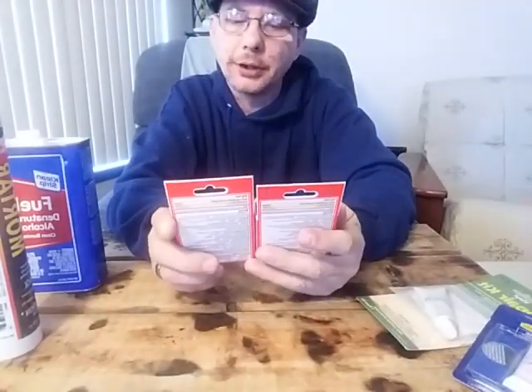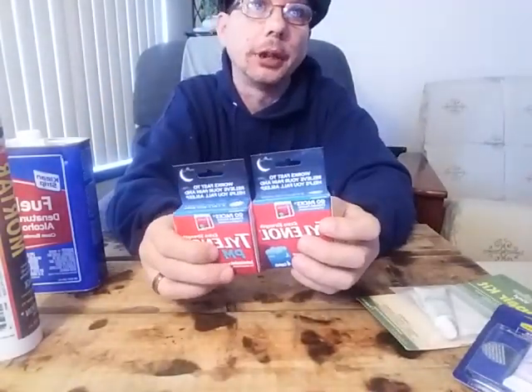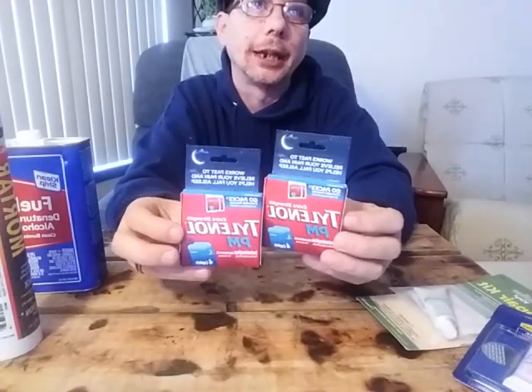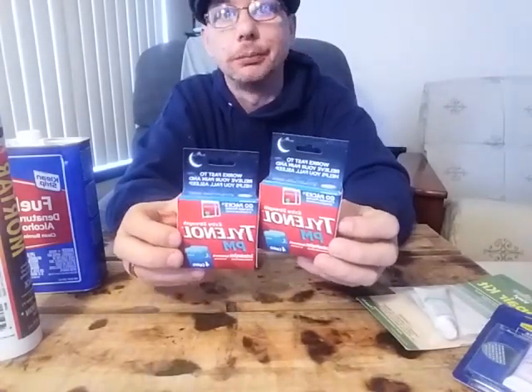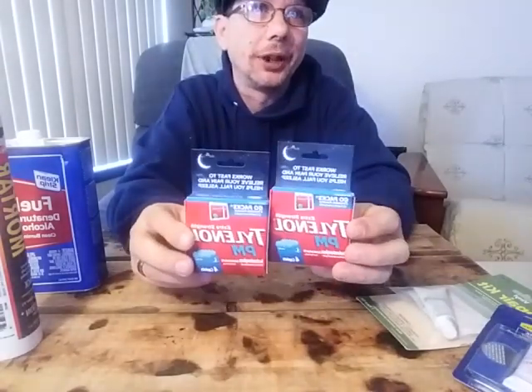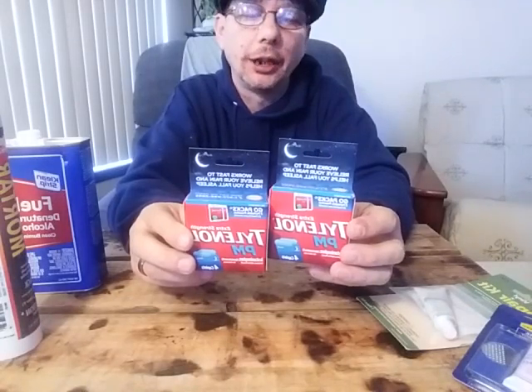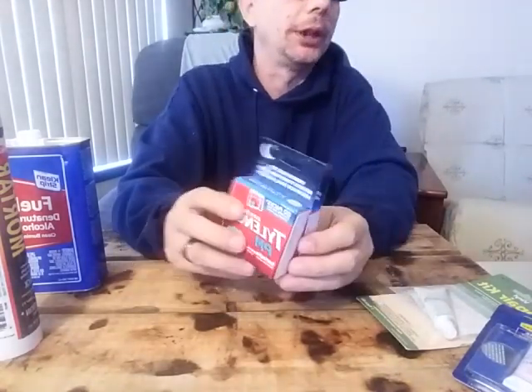I got this for our bags — it's Tylenol PM. The reason I got it is I have regular Tylenol, Motrin, Imodium, and all that, but I didn't have anything to help with getting some sleep after a hard day of work, so I picked up some PM.